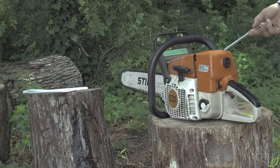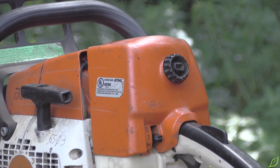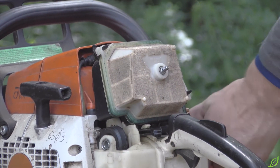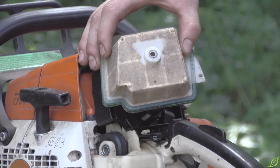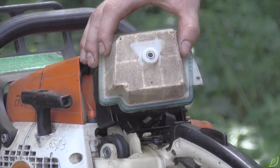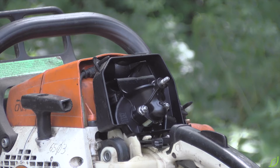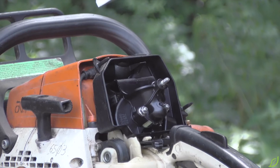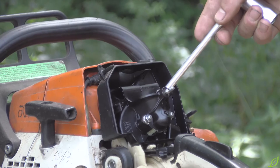The carburetor box cover protects the carburetor, air filter, and spark plug. The air filter keeps debris from flying into the carburetor. Here we have the spark plug, and below we have the carburetor, which is responsible for blending air and fuel at the right mix for the engine.